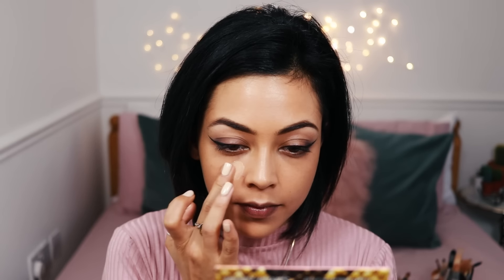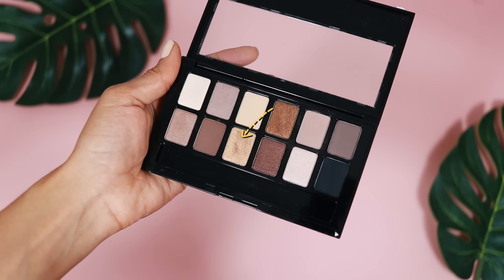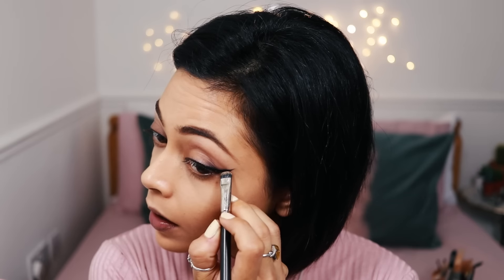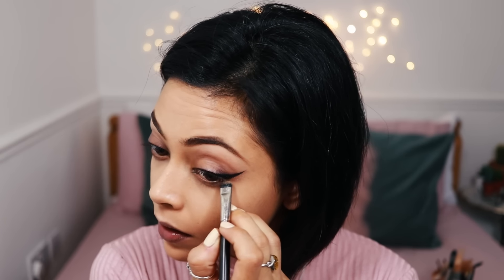Back into the concealer palette, I'm taking a shade that's a little bit lighter than my natural skin tone and using that as my concealer. Just underneath I'm also taking this shimmery gold shade — it looks like she has a slight shimmer underneath, hardly noticeable, so very very subtle.